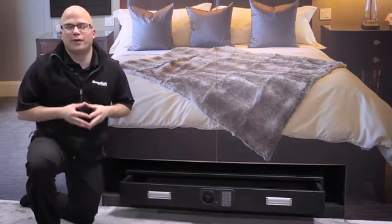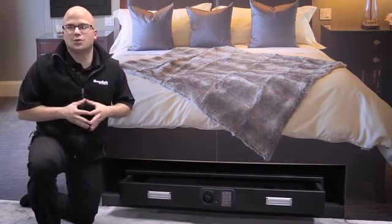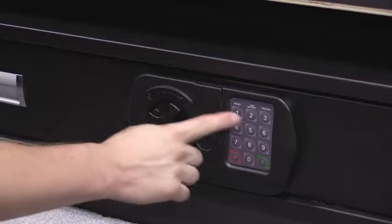Here's an overview of the SnapSafe Underbed Safe. It's 48 inches wide, 24 inches deep, and seven inches tall.